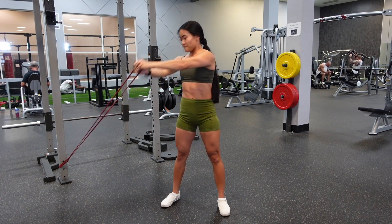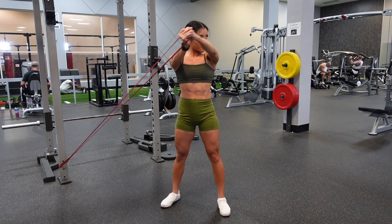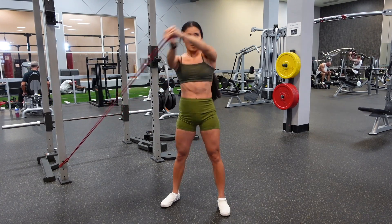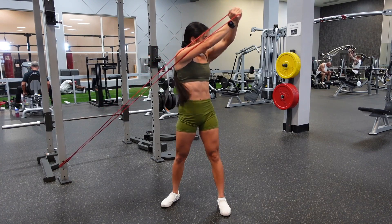I'm rotating through my midsection and bringing that band up towards the sky at a diagonal. Notice I'm bringing the band back with slow and controlled movement.